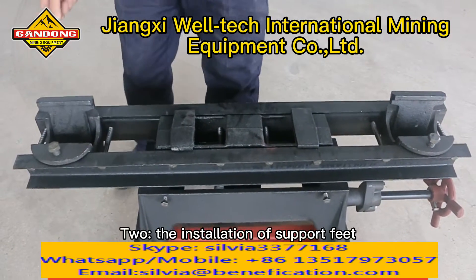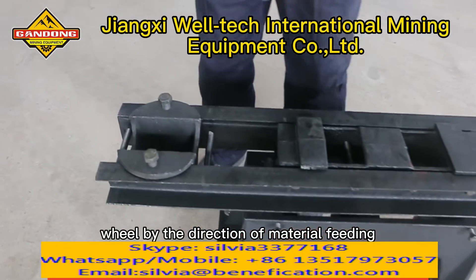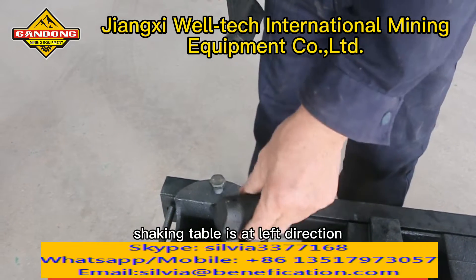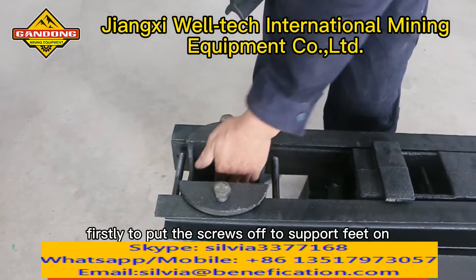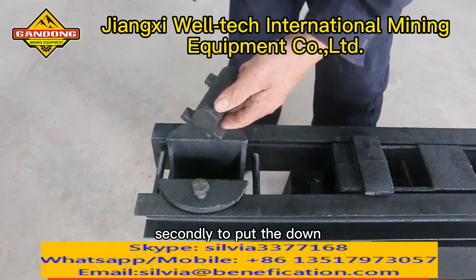Step two: the installation of support feet. Confirm the direction of the hand wheel by the direction of material feeding. The hand wheel of a left-hand shaking table is at the left direction. This installation is for a right-hand direction table. Firstly, put the screws of the two support feet into the holes of the small channel steel support.